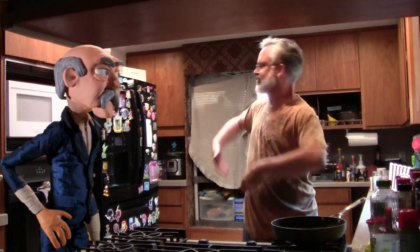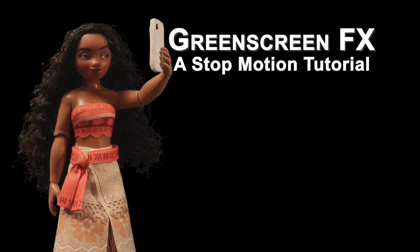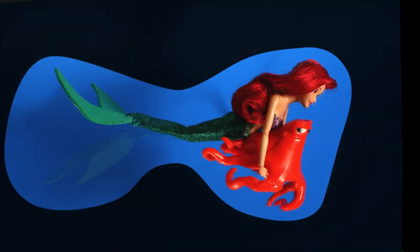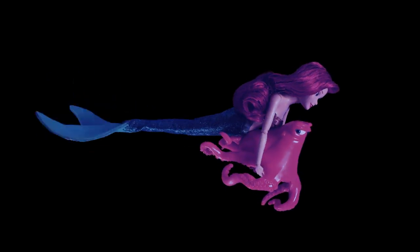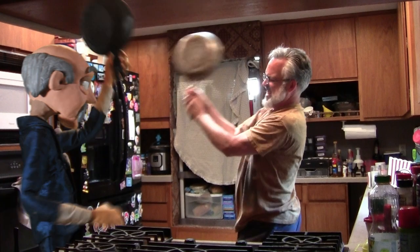We're having a disagreement, and have opted to settle our differences with violence. I've done a tutorial already on compositing stop motion over live action video, but this one will focus on actual interaction between a live and an animated character.